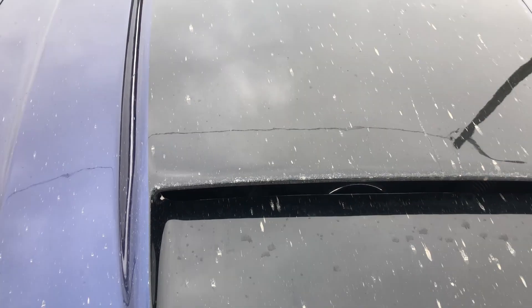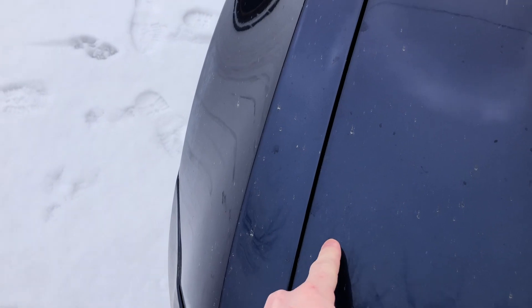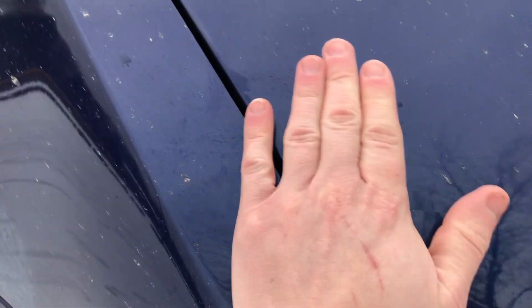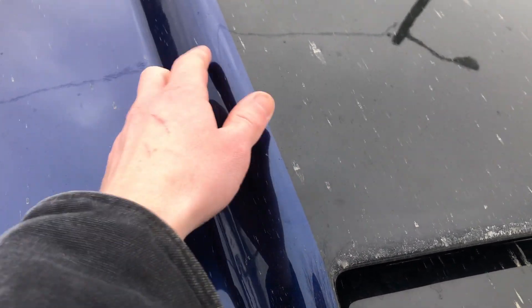I gotta hand it to them — whoever painted it, they did a phenomenal job. First of all, they have the exact same color; it matches perfectly to the body. The color of this Mustang is Kona Blue. It looks so good. They did a great job with that, and not only that, but the transition between the dark blue and the black is seamless — you can barely feel it. They did a great job with this hood.